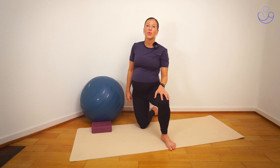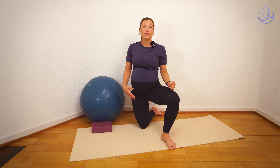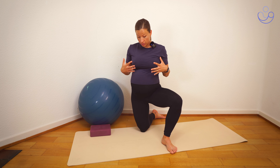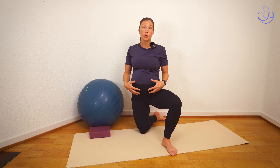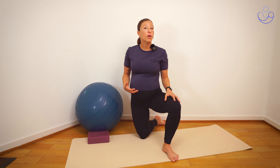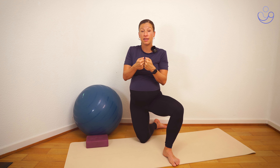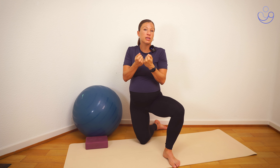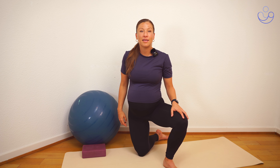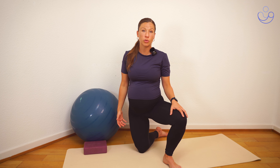Hello everyone, in this video we're going to work on exercises for pubic dysfunction. Pubic dysfunction is very common during pregnancy, especially during the later stages, and that's because there's just more weight and more pressure bearing down on our pelvis, and also due to hormonal changes as your body prepares for birth. While it is quite common, it's not something that you should just be normalizing — there are many things that you can do to improve this discomfort.